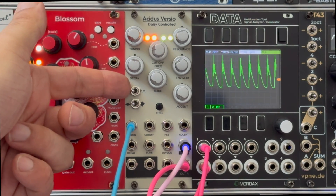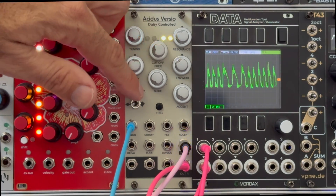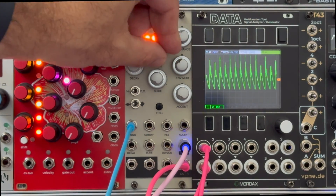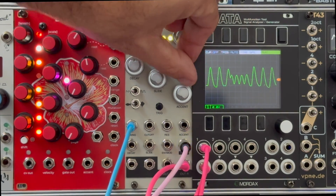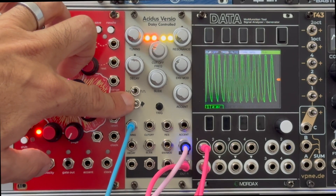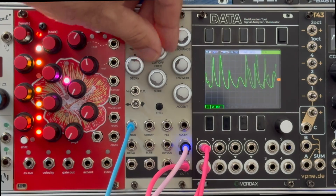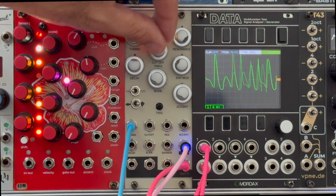The waveform is controlled by the top toggle switch: in the leftmost position you have a saw wave, in the rightmost position you have a square wave, and in the middle you have a wave halfway between the two. The bottom toggle switch controls the mode. On the left you have Baby Fish mode, which constrains the parameter ranges and makes it easier to find your way when just getting started. In the middle position the parameter ranges are closest to the original 303 ranges. All the way to the right is Devil Fish mode, where you get the full range of parameters from the famous Devil Fish modifications to the 303.